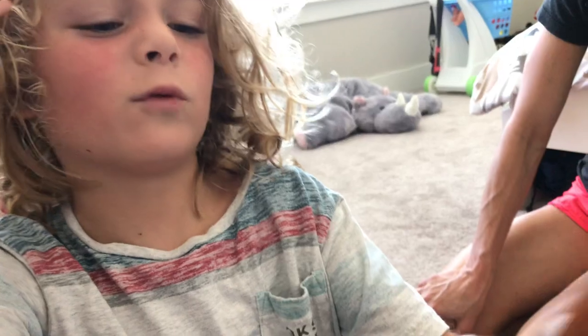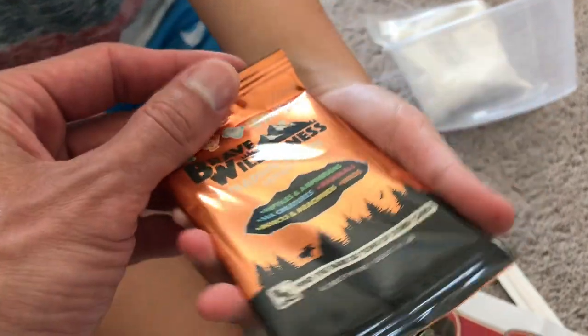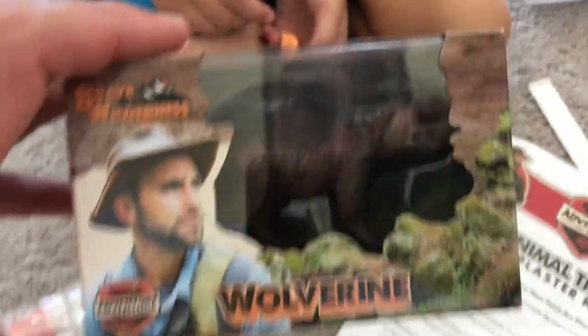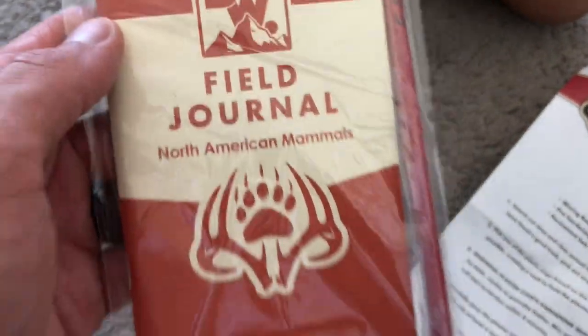We need to find a good animal. But you're supposed to get two of these — we only got one. We only got one pack of cards, we're supposed to get two. We also only got one creature, a Wolverine, which looks really cool. And everything's kind of Wolverine, you know? Field Journal, North American Mammals.